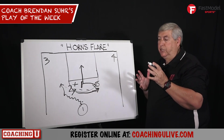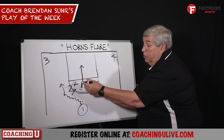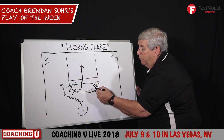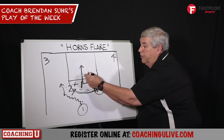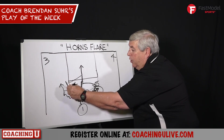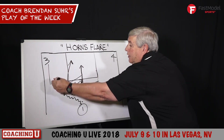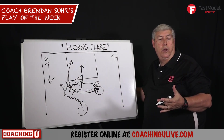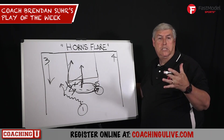On this horns flare action, what we've done to add to it over the years is they might do a good job defending it. Now what we've done is we've created four-on-one spacing, and if nothing's open, five comes and sets a pick, one comes off and now we have a sprint to the rim, lift from the baseline — just like all of our four-on-one action — and it really gives great spacing.